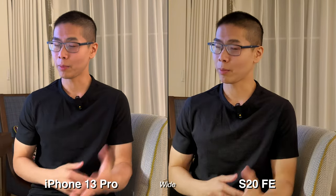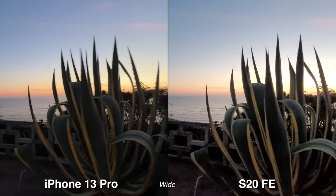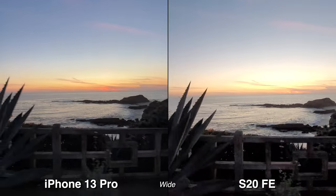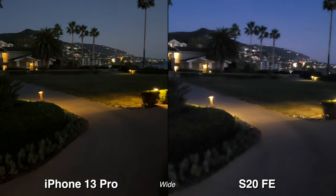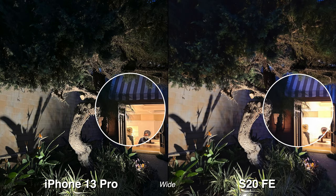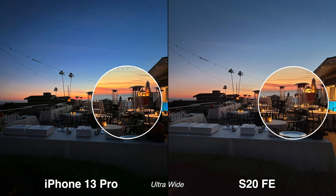It's time for low light, and I'm going to show you low light samples while I give you my thoughts on using these two phones. The iPhone experience is very basic and very easy to use — anyone can use them. On a Samsung, you get a lot of different modes; most of them are fun to use and very situational, but you won't use them all the time. You also get pro mode in both video and photo, so if you need full control of your camera, the Samsung S20 FE can give you that.